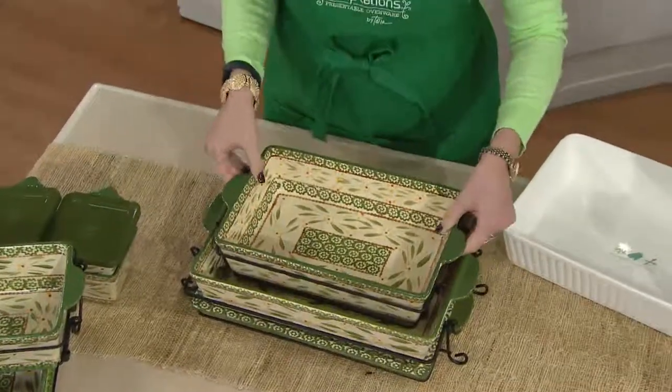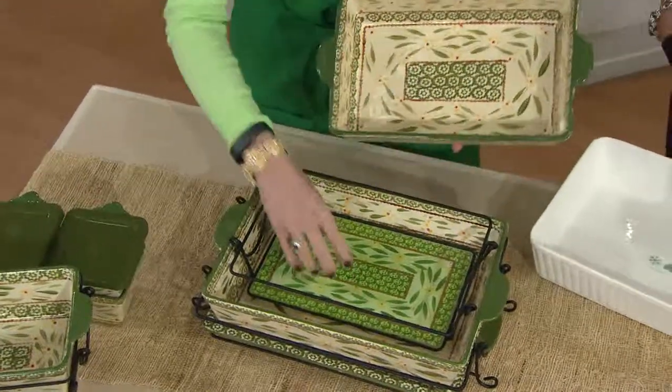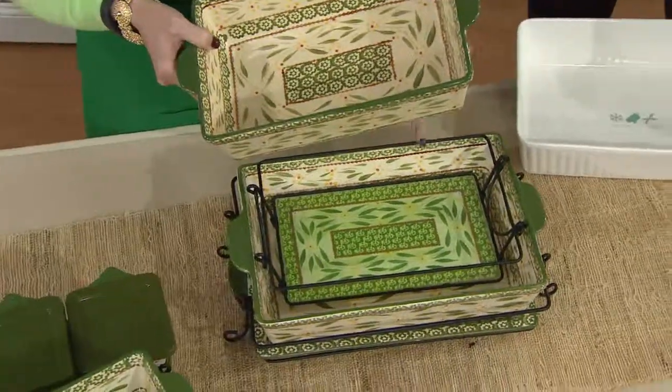The second most requested baker is the 11x7. Great hand-painting, helper handles, and this one has a removable tempered glass trivet. I use that all the time — even just for wine bottles on the table, simply because it's pretty.